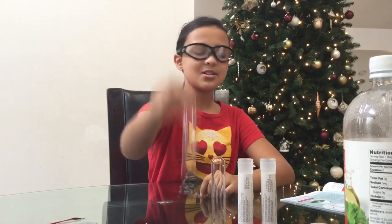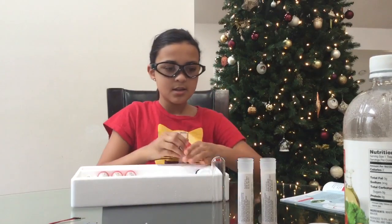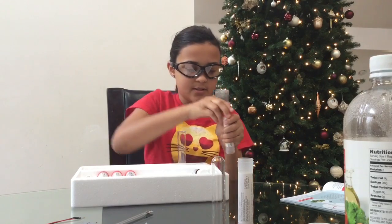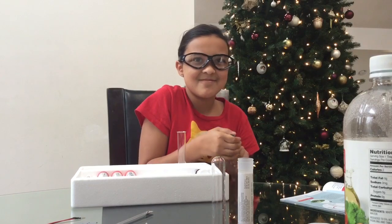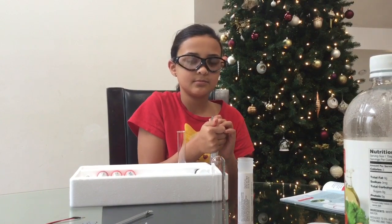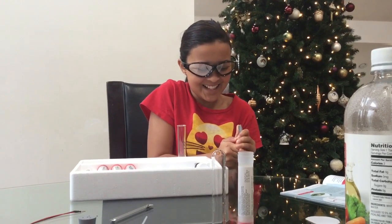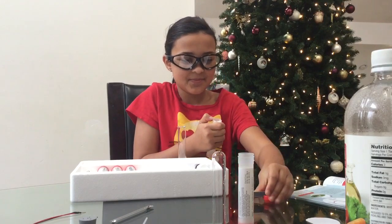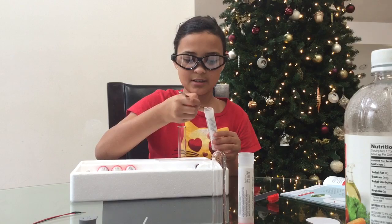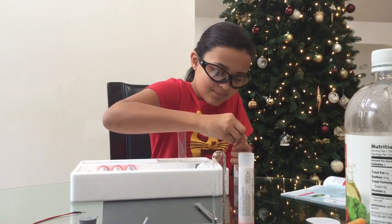You take one dry test tube and you take a large spoonful of sodium carbonate. I'm going to use this to drop it up. Sodium carbonate... And then you take a large spoonful, shake it off, and then you put it into the test tube. And then you close it back up.